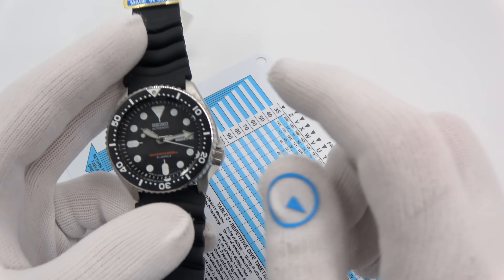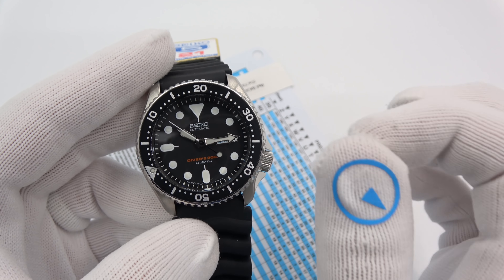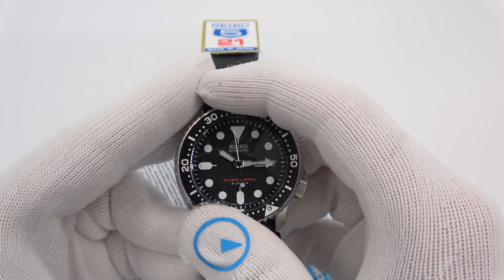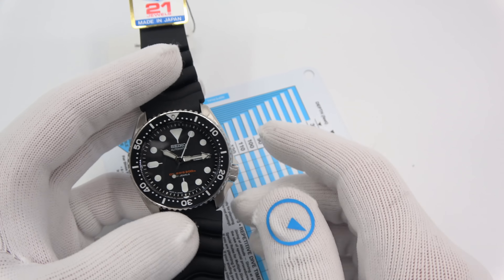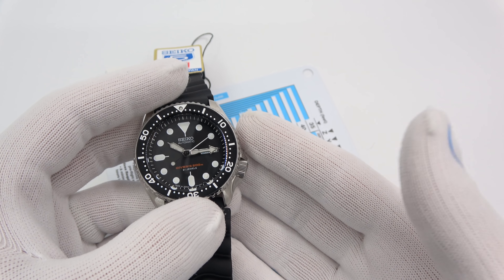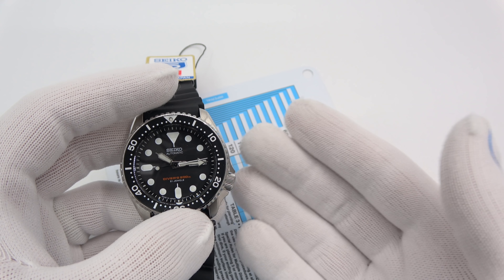ISO 6425 basically states that the bezel must be graduated in one-minute increments. And for what they call analog bezels like this one, it must have clear demarcations every five minutes, which it does, and it must be protected against inadvertent movement. This one only spins counterclockwise, which is normal, and it also has some resistance and gives a click, so you are unlikely to spin it on accident.